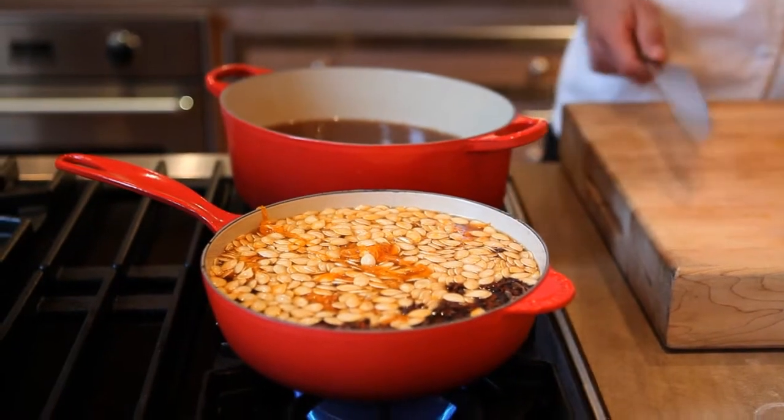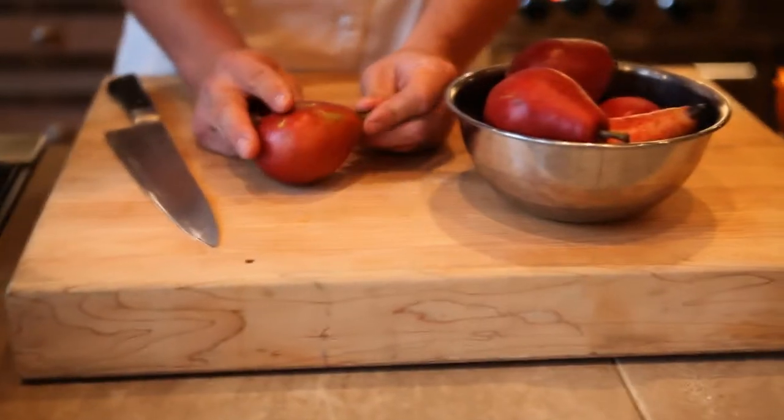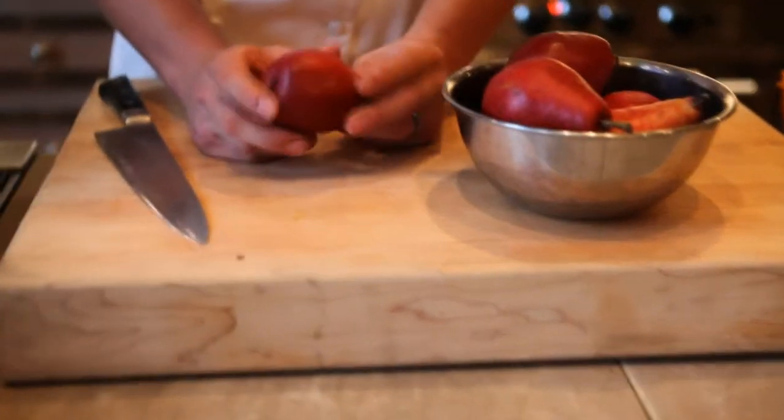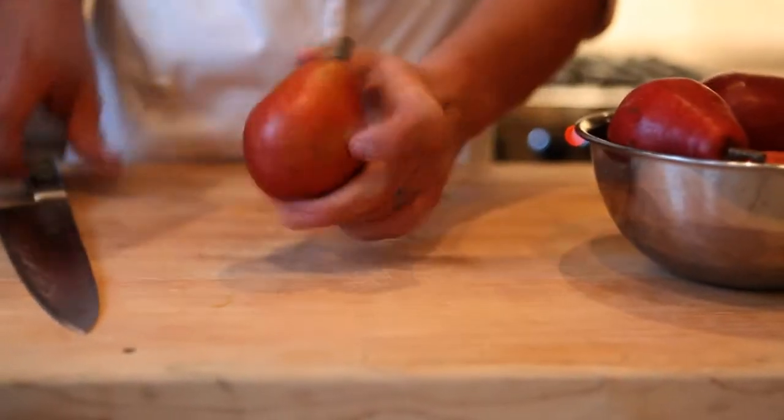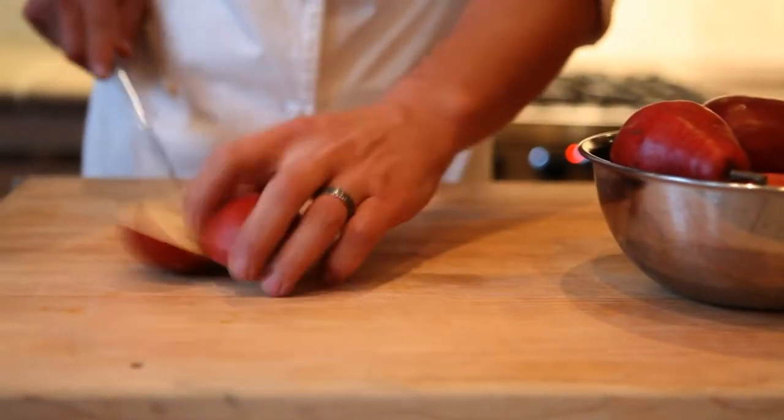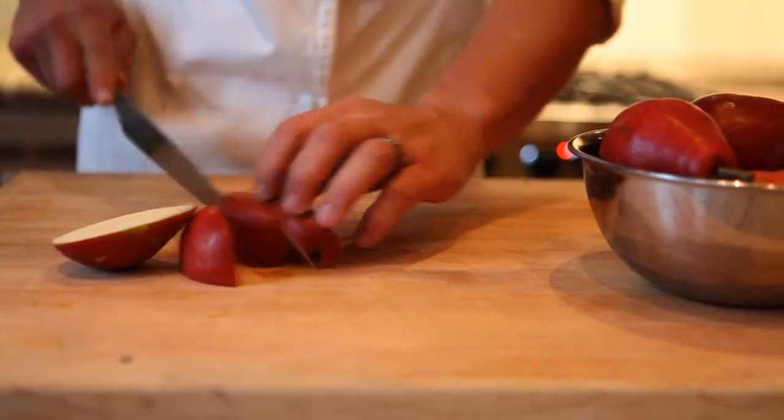With the pears, we're going to go ahead and cut these. I like to leave the skins on. You can peel them if that's your preference, but I think the skins add wonderful pectin and flavor to the finished product. So I'm just going to cut them just on the outside of the core here.